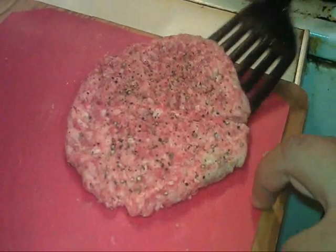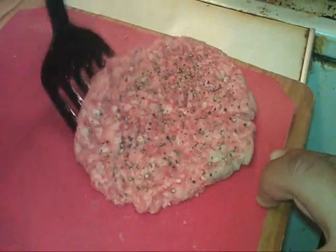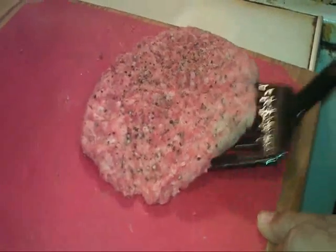Hello YouTubers, welcome back to El Rabbit's BBQ. Today we're making homemade hamburgers — old-timey hamburgers.